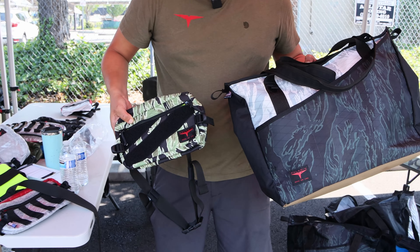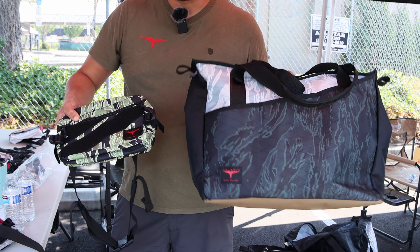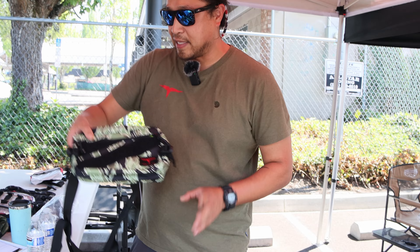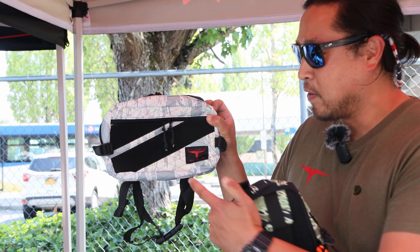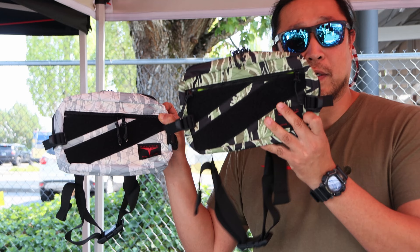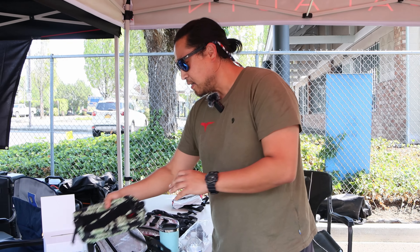Andrew did a pretty deep dive on the pattern — he's done tiger stripes before. As far as we can tell, these are super accurate based on our history of the ADS or the advisor pattern. Here we call this the Saigon — it's kind of your regular multicam. It will work really well in wooded areas as well as high desert type of use.